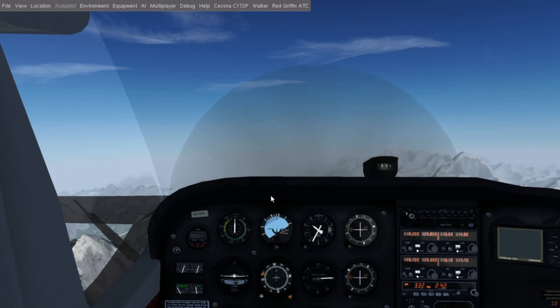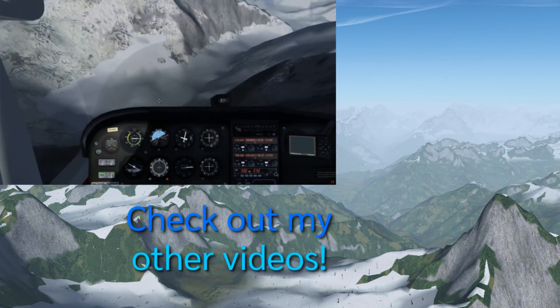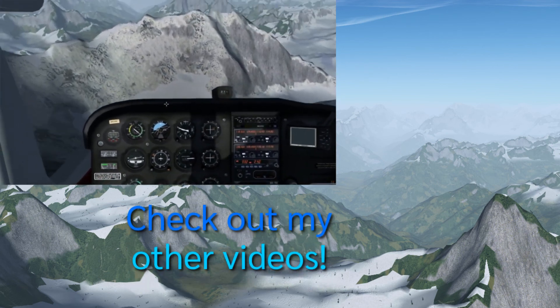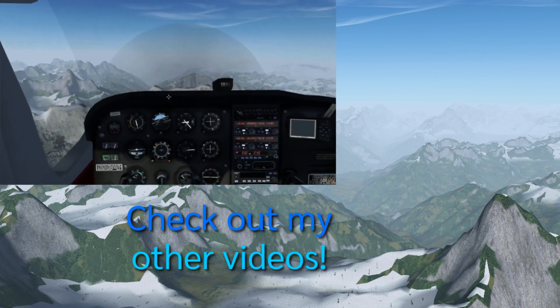Five ways and more to start the engine of a Cessna 172P in FlightGear. Done. Thanks for watching this video everyone. Nobody has donated to my Ko-fi just yet, so just one dollar would already be a huge difference. Wink wink. Safe flights.